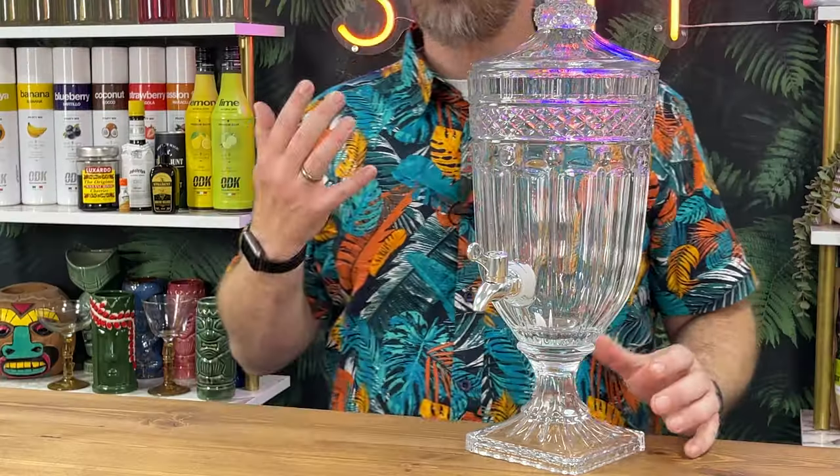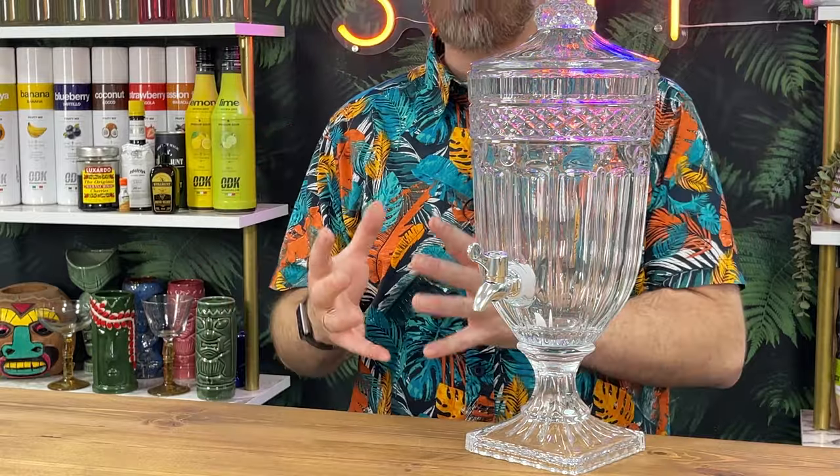This is our arch pattern crystal glass drinks dispenser, three litres in size. It's from the Bar at Drinkstuff range, and it really truly is a statement piece for your home bars, your parties, gatherings, pubs, bars, restaurants, all that kind of stuff.